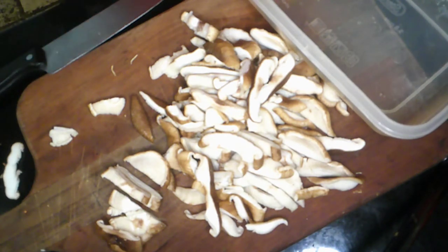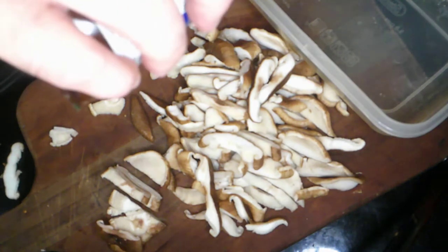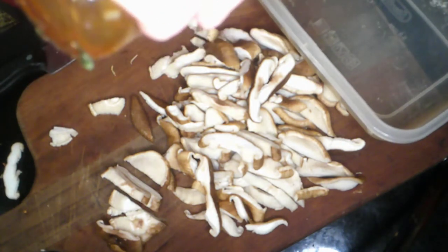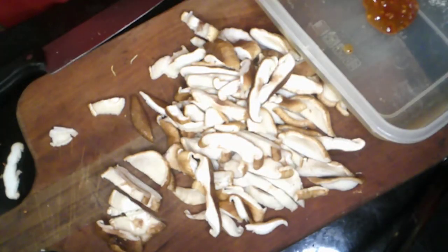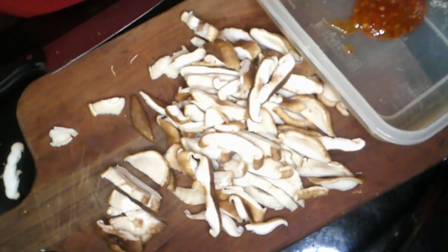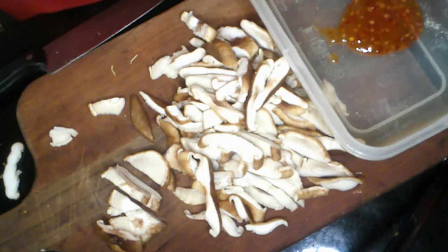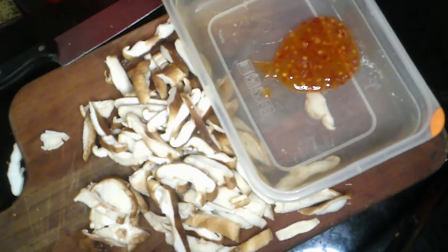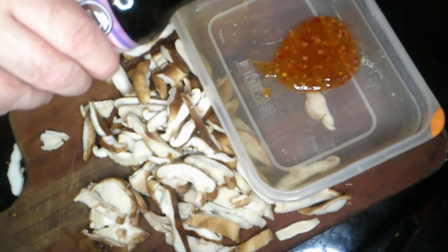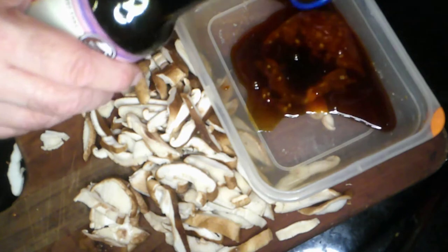Let me get my measuring tools. I need two tablespoons of sweet chili sauce, also known as Thai chili sauce — you can probably find a Vietnamese version as well. So we've got two tablespoons of that in, and now five tablespoons of coconut aminos. If you're soy sensitive, this is a great replacement for soy sauce.